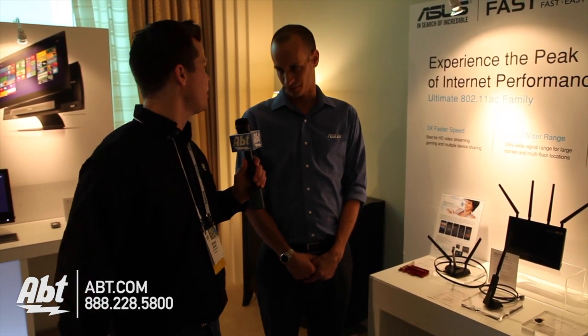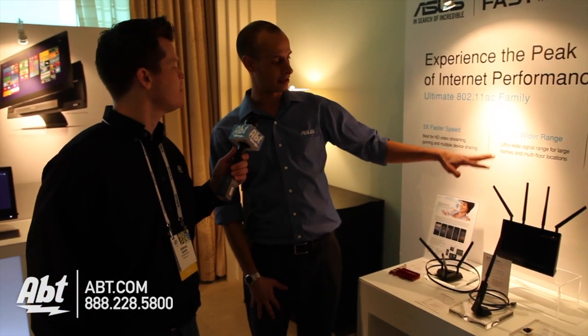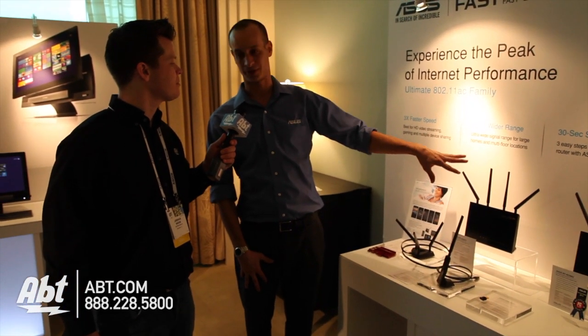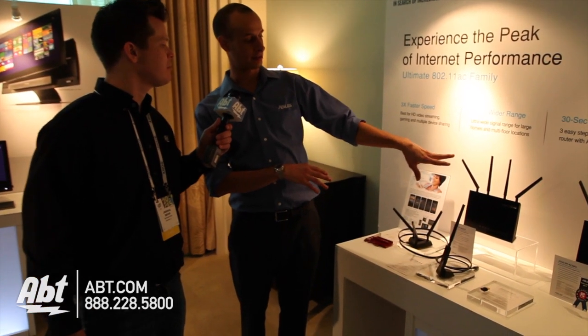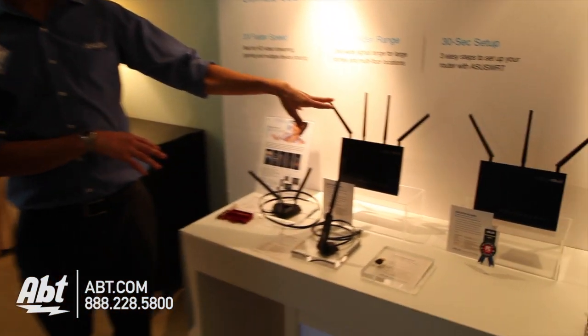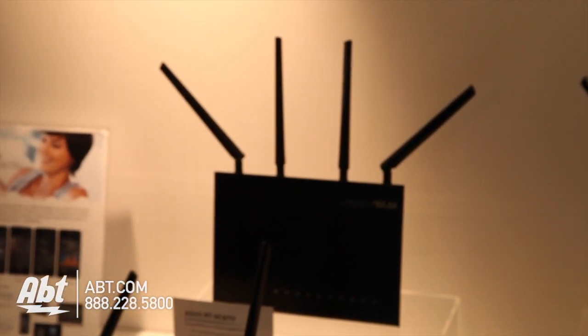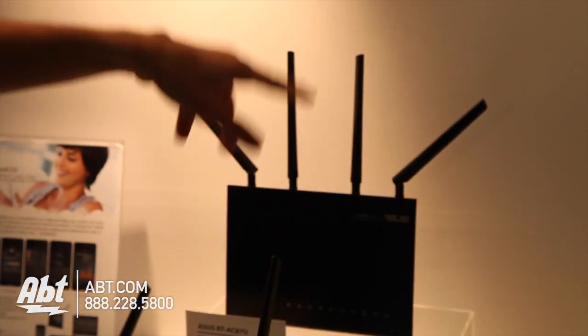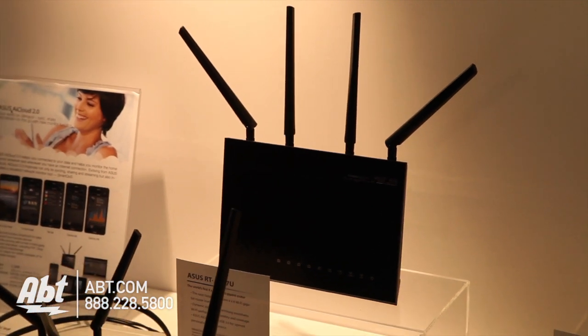Is there beamforming involved with how it sends out the signal? That's part of the 802.11ac specification — it has built-in beamforming. The four antennas are really different from 802.11n in that it has multiple-in multiple-out and can assign separate antennas to separate devices. So it can use these two antennas for a phone in one room and these two for a laptop elsewhere, or maybe three and one, to optimize your experience.